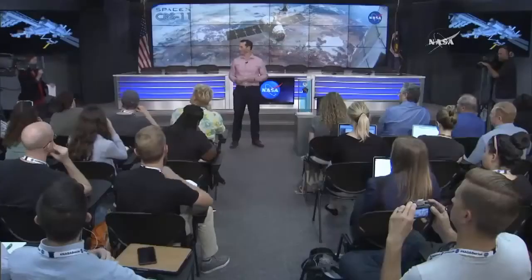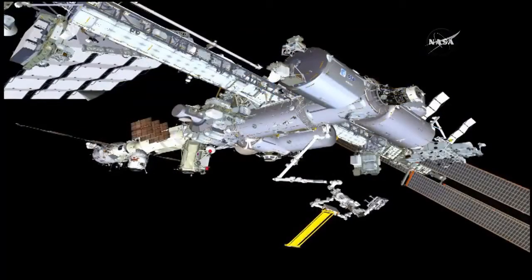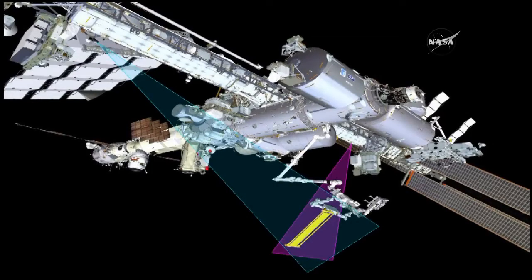This image shows the position of ROSA on station, and the next image shows two of the cameras pointing at the wing — used for the deployment and the photogrammetry data measurements mentioned earlier.